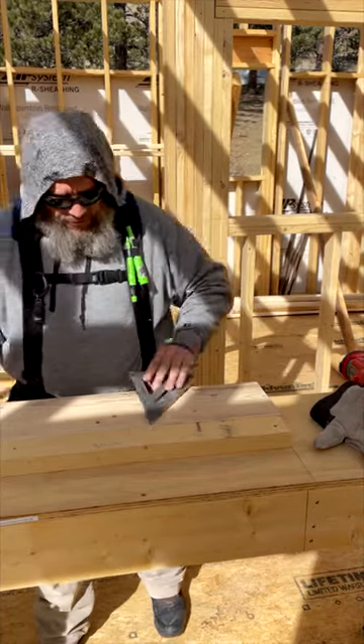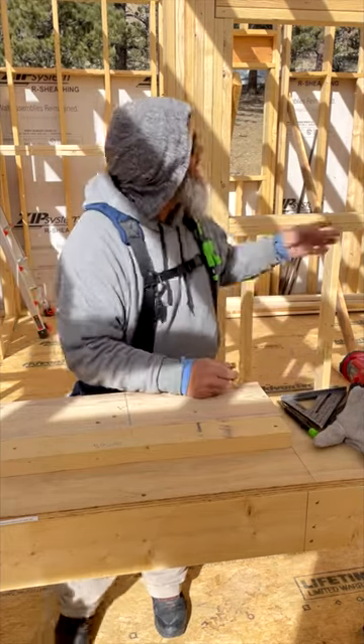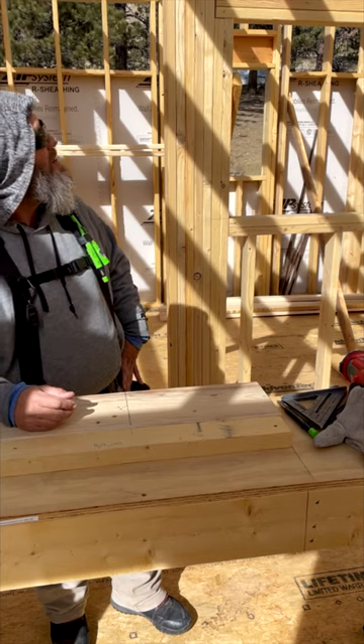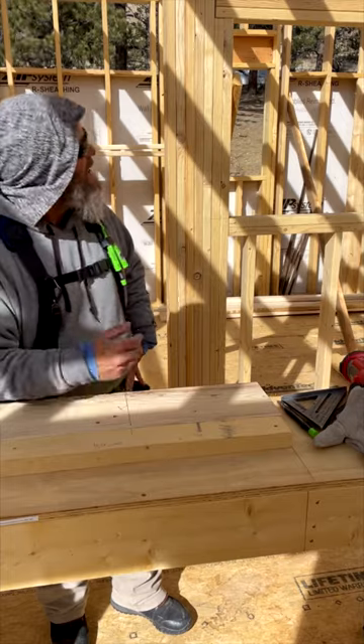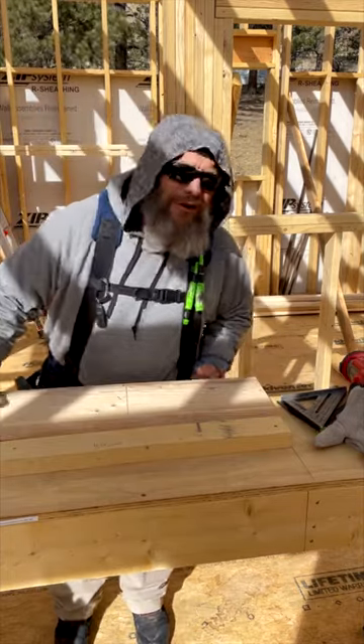I'm cutting these in half — gives me about 13 inches, so about six and a half inches on each side of the splice. I need three of them, so that should be fine. Then I'll secure it with three 10d nails on each side. That's what I'm doing. Feel free to stick around if y'all want, but I gotta keep on working.